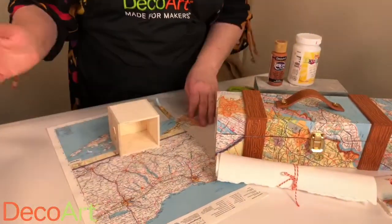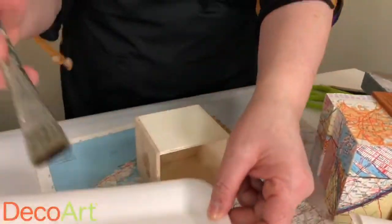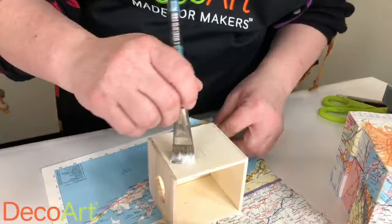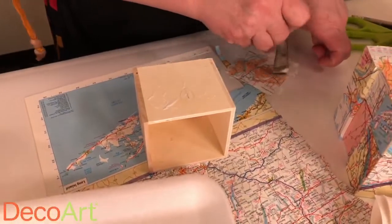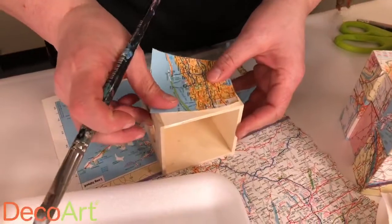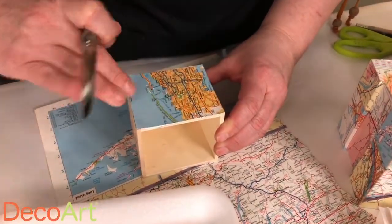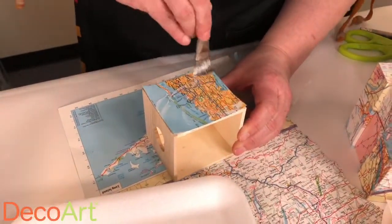The wine box uses the same basic decoupage idea — paint it on, first cut it to the size you want unless you want it to wrap around. This is an old atlas, but you can use maps or really any material: napkins, paper, anything you like to add to a surface. Press it out with your hands a little bit, using that same idea of starting from the middle and painting outward.